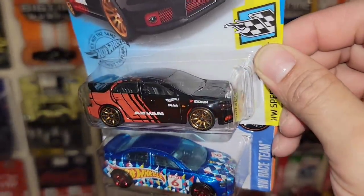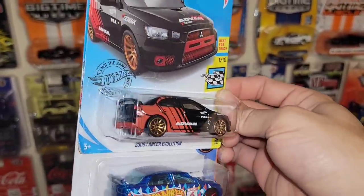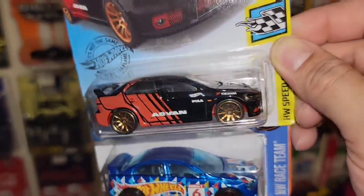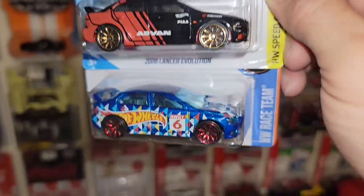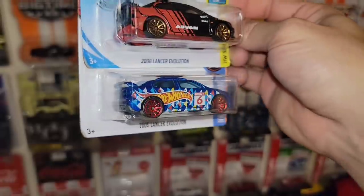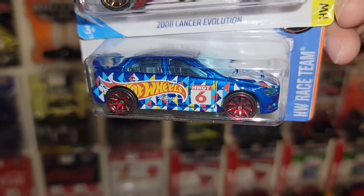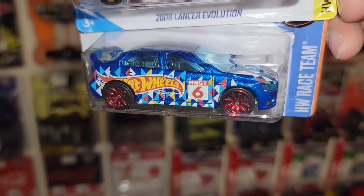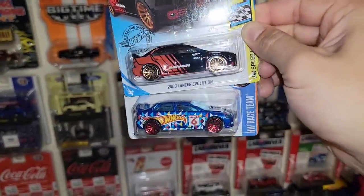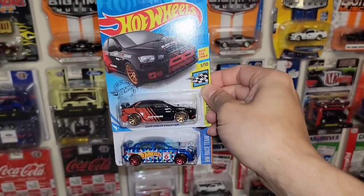We have the black and red Advan livery Evo — this is a recent release. I remember seeing this on pegs a while back. You do have the gold 10 spokes all the way around. Definitely loving the Advan livery. And then right below that, the Hot Wheels race team. I am a huge fan of this deco. This one is a little bit different than the traditional race team — you have the triangles kind of floating along the side with the Hot Wheels flame. Red 10 spokes on the bottom, gold up top. The Advan is probably my favorite out of the two.